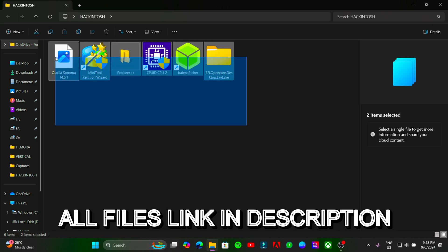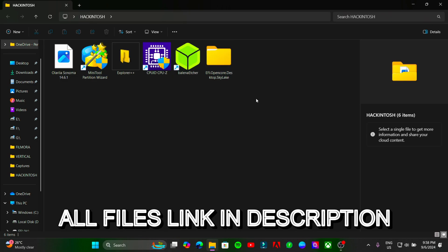First of all you need these files for installation. Check the description box for the link.